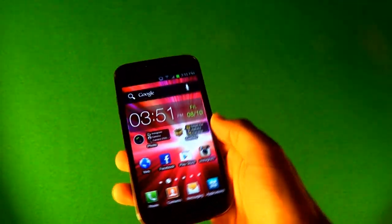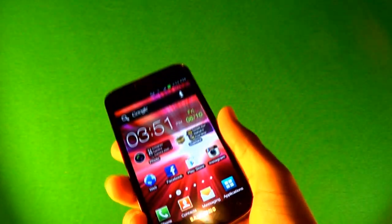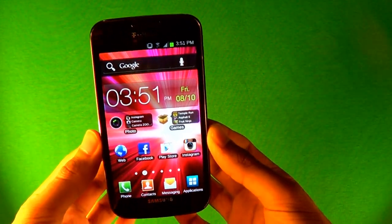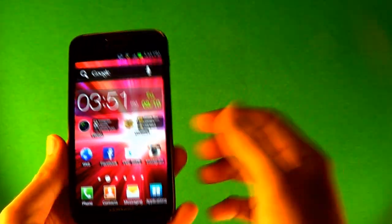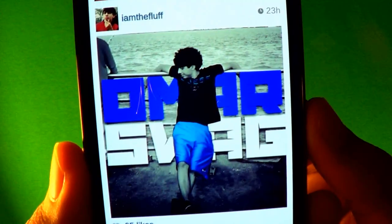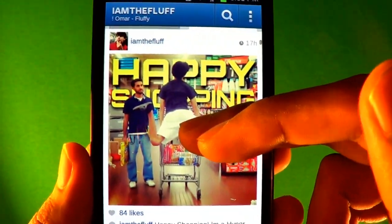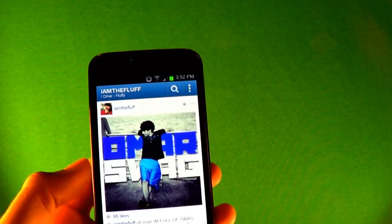What's up people, this is Fluffy Bunny. Today I have a cool tutorial for you guys — it's a picture tutorial on how to edit a picture to make it look really nice. This is how it's gonna look like by the time you're done. You can mess around with the effect and make it look however you want.